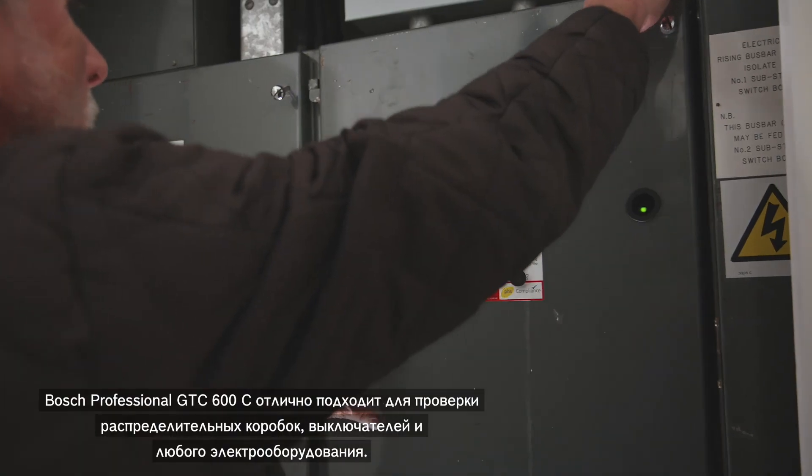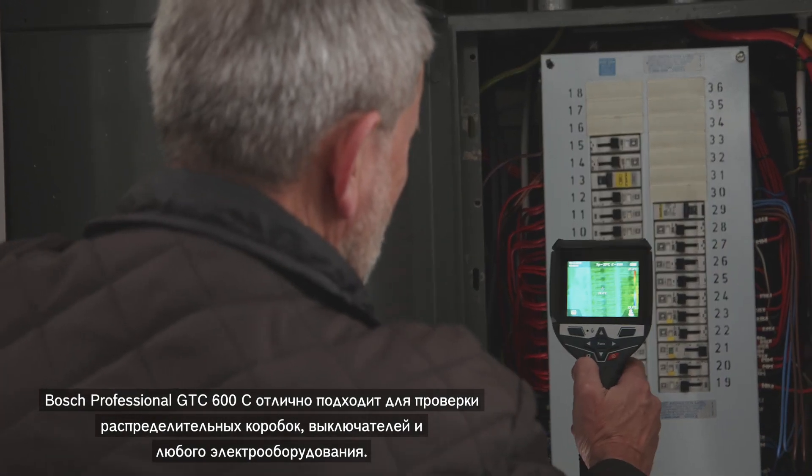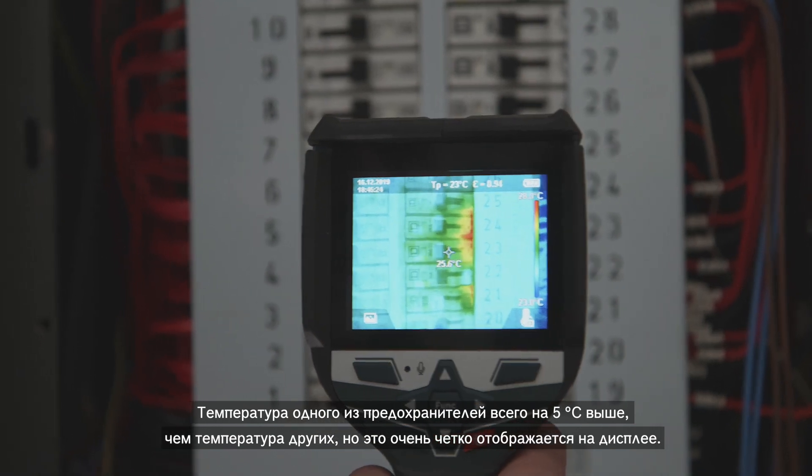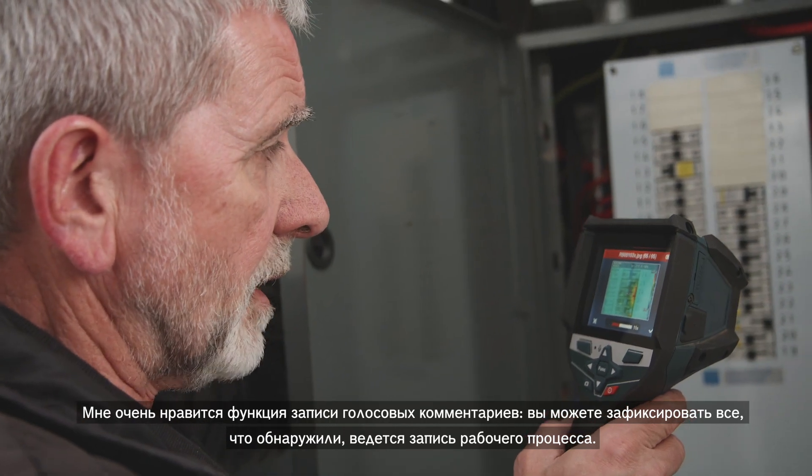The Bosch Professional GTC600C is excellent for checking distribution boards, switches, and any electrical equipment. One of the circuit breakers is only five degrees higher than the others, but it shows up very clearly on screen. I really like the Bosch annotation feature — you can capture everything you've found and the job is recorded.